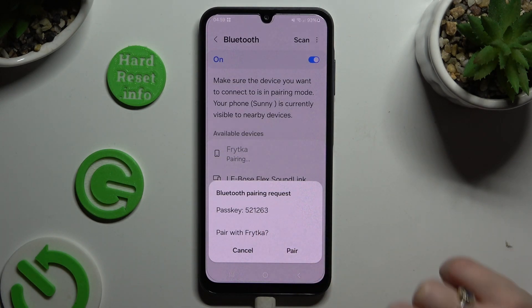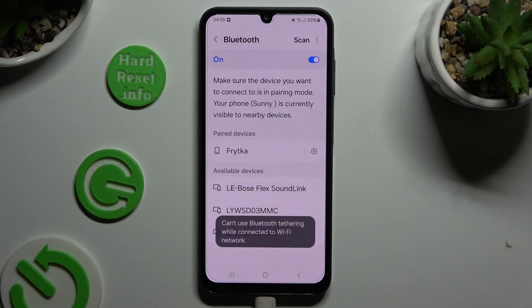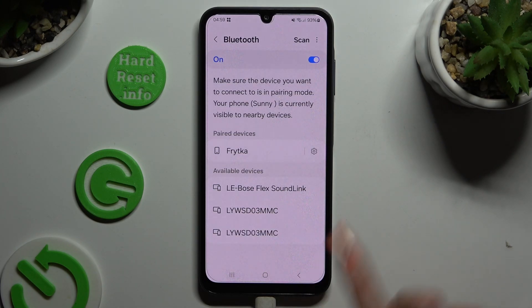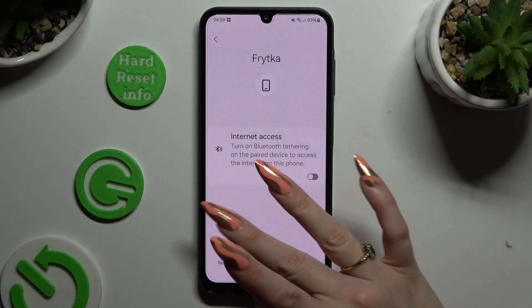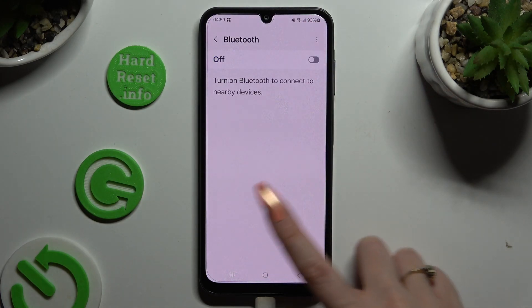Then hit Pair in the pop-up and wait for the other device to accept your connection request. As you can see, my devices were successfully connected. Thanks so much for watching — if you enjoyed this video, leave a like, comment, and subscribe.